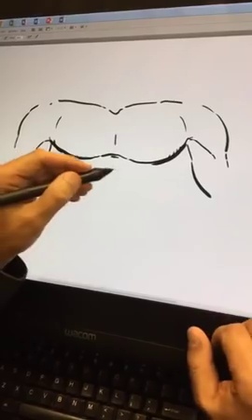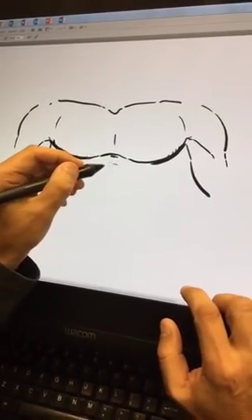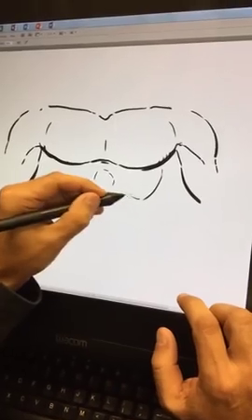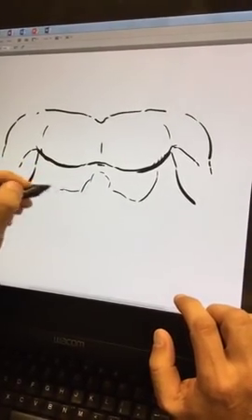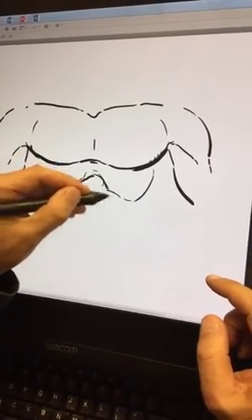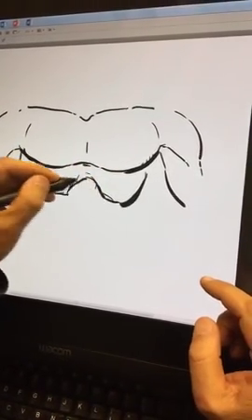You just construct it a little bit. What we have right here is the esophagus, but more importantly we have the ribcage. The ribcage goes up in here, and it's almost like a W — here's the ribcage.